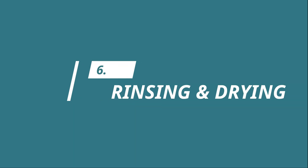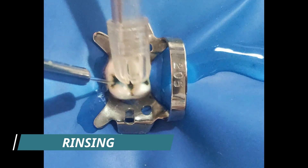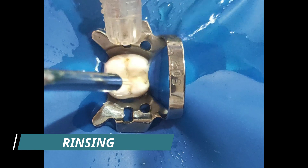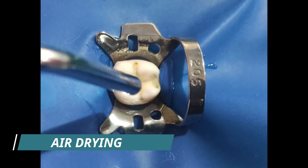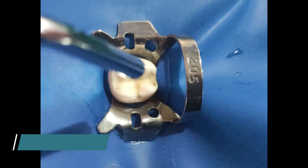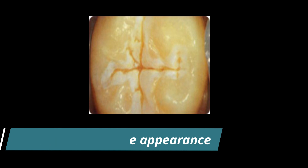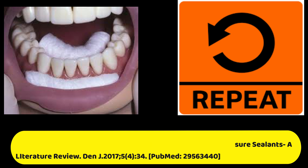The next step is rinsing. Rinse well with air water spray until the etchant has been completely washed off from the tooth surface. After complete rinsing, dry the tooth with uncontaminated compressed air until a frosty white opaque appearance is seen. If cotton roll isolation has been used, replace those cotton rolls. If this appearance is not seen or if the surface becomes contaminated, re-etching has to be done.